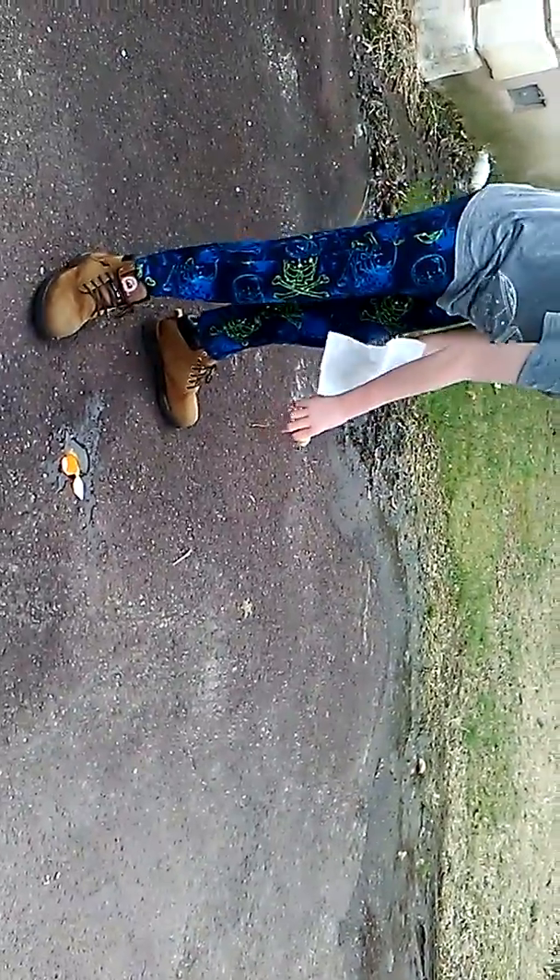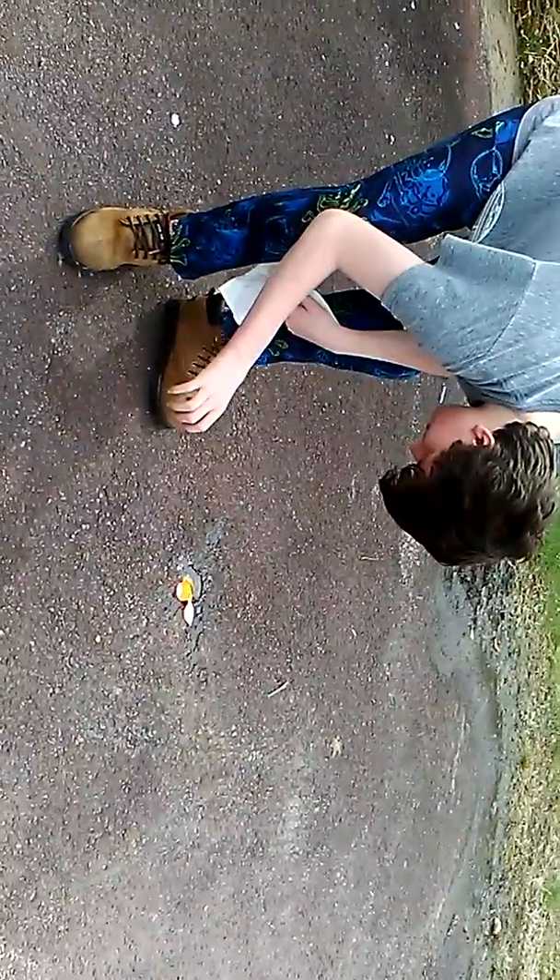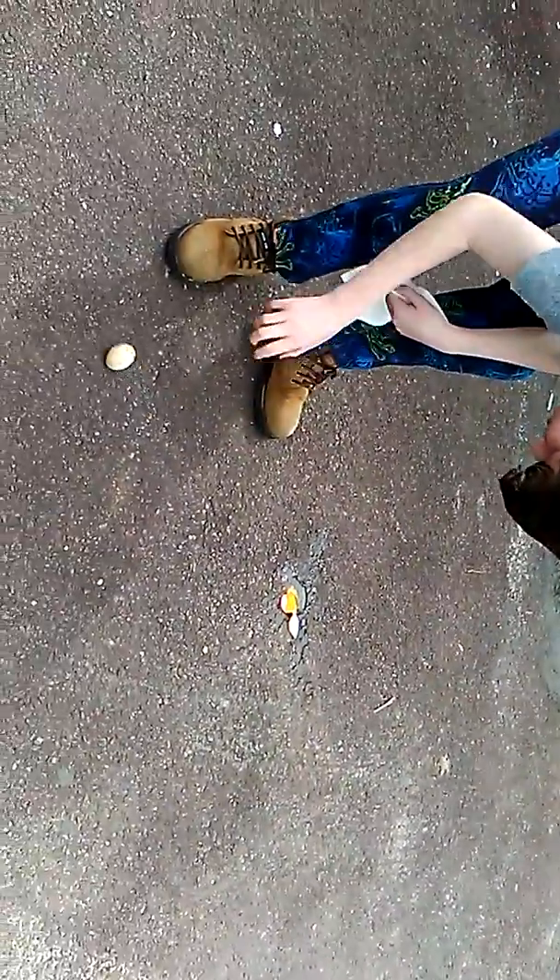Okay, next. Here's the boiled one and it's a lot more solid, so I don't think it's gonna break as easy. Okay, so first I'll drop it. Okay, it kind of bounced. Higher up — it's definitely more solid.